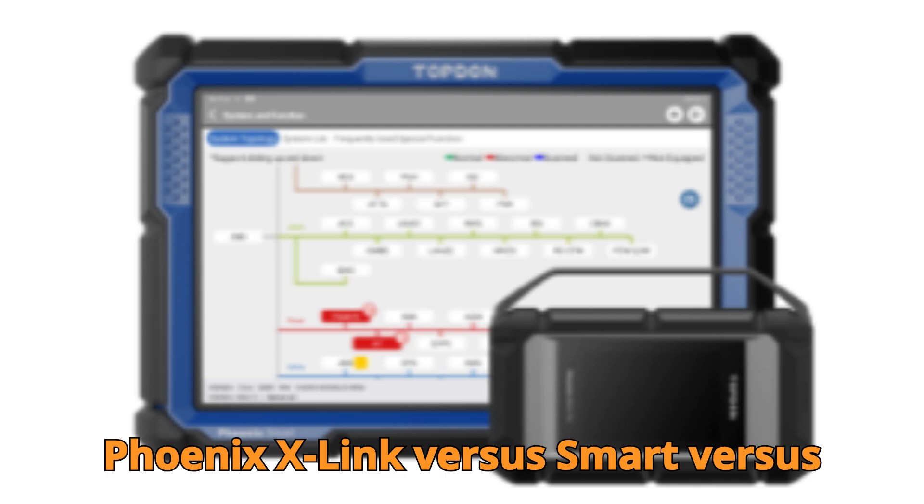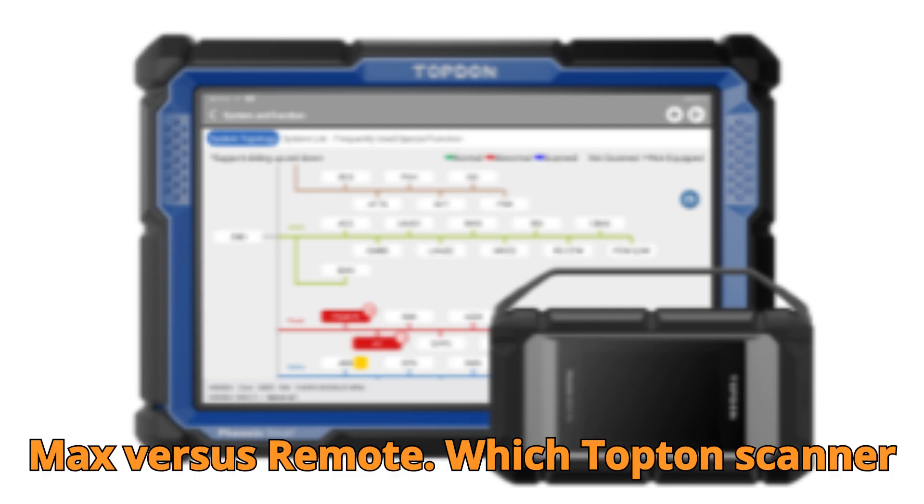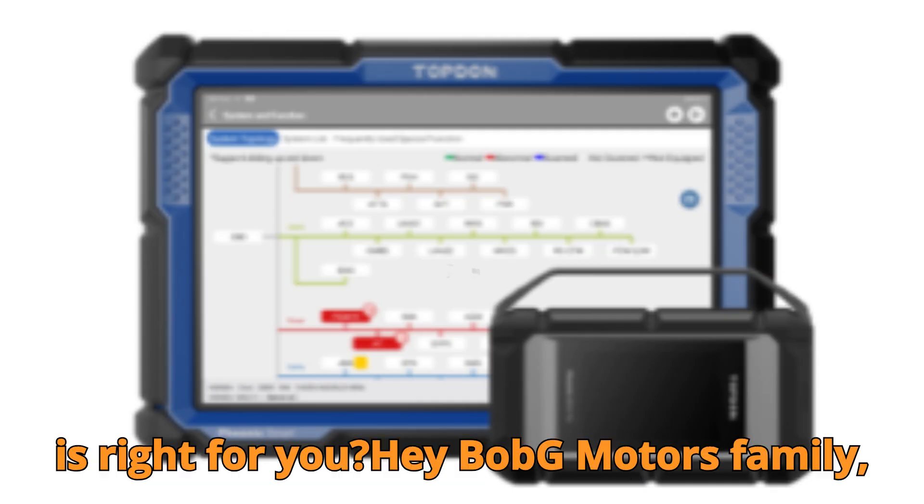Phoenix X-Link vs. Smart vs. Max vs. Remote. Which Topton scanner is right for you?